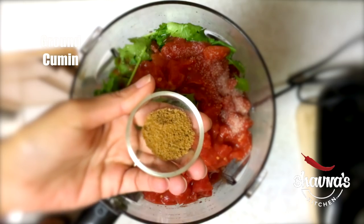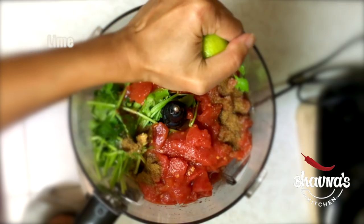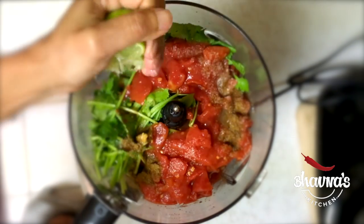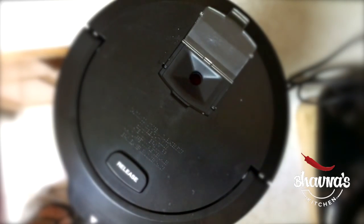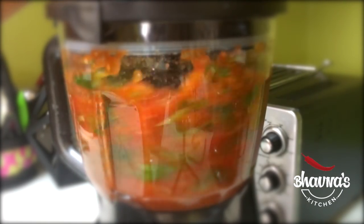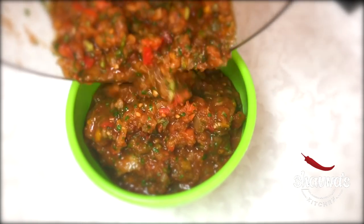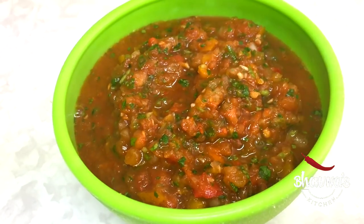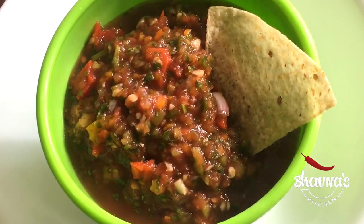Add ground cumin and lime juice, cover and run the processor, and there we have salsa ready — to go with corn tortilla chips! This is my all-time favorite salsa. It stays in the refrigerator for up to a couple of weeks.